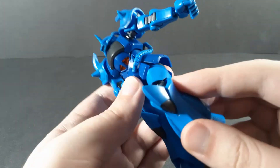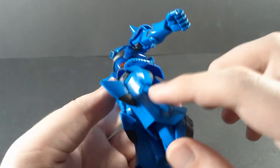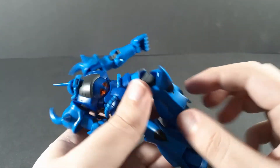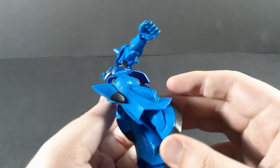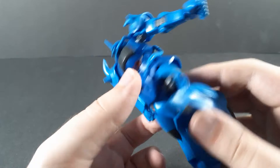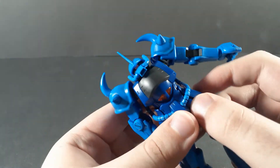It does actually have a pretty good knee bend. There is actually a third joint in there, but it doesn't actually move. I don't really know why they did it that way, honestly.